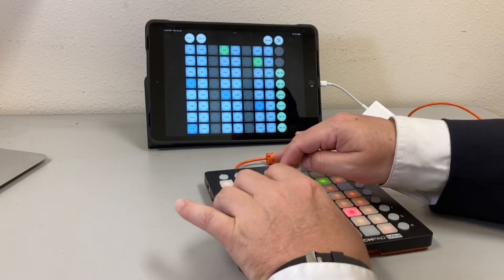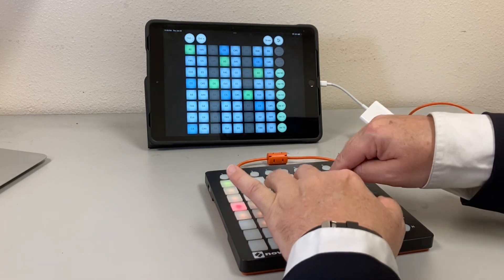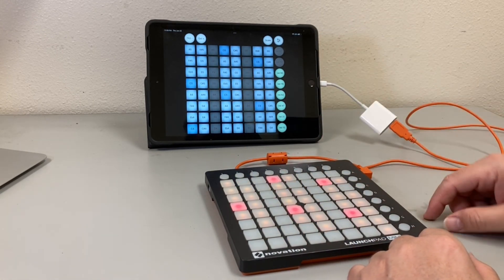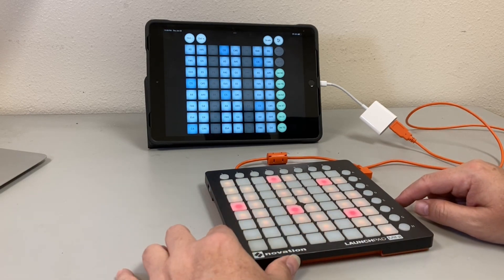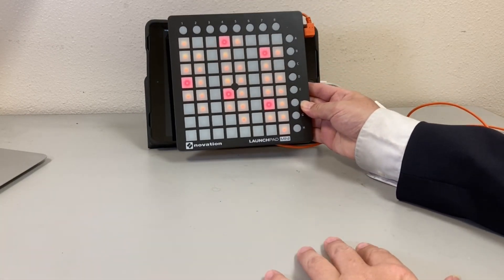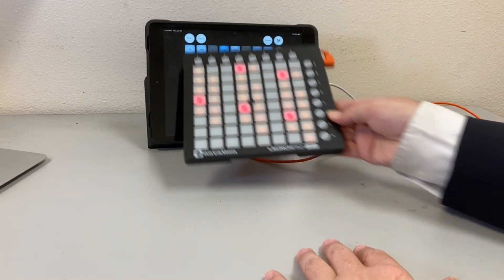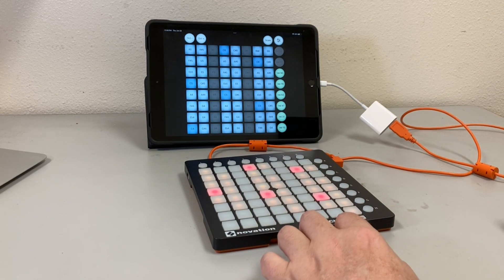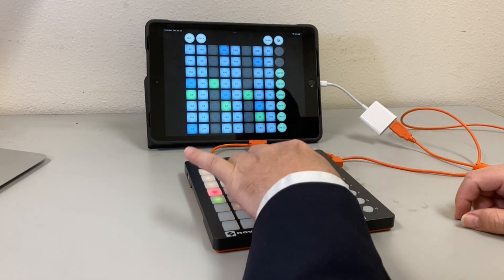It's really a great compact way to take a digital audio workstation with you. This is almost the same size — actually a little smaller than an iPad. Put it into your briefcase and you can make music wherever you're at in the world. Like and subscribe!